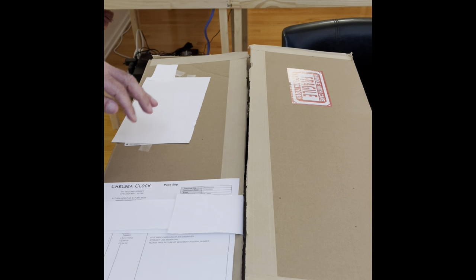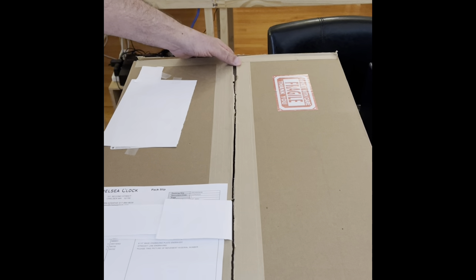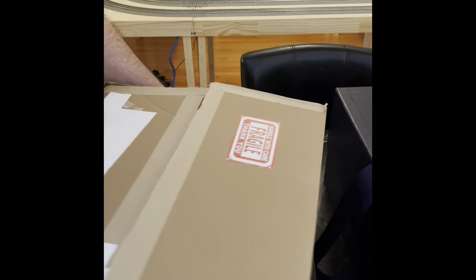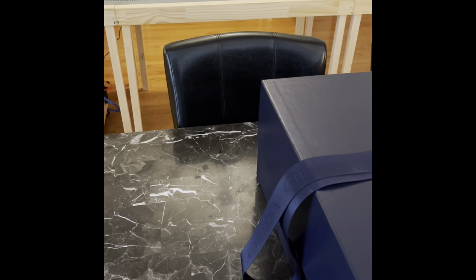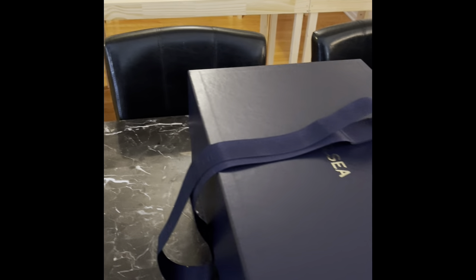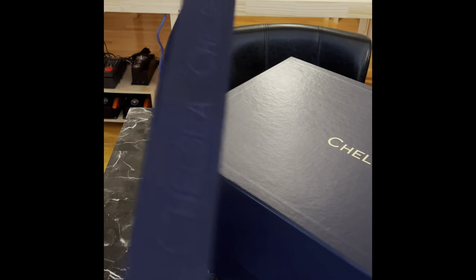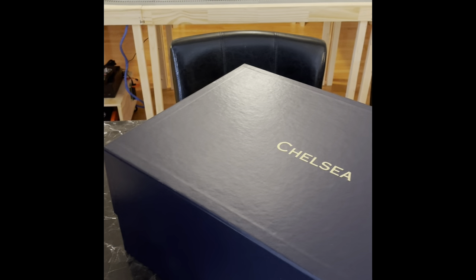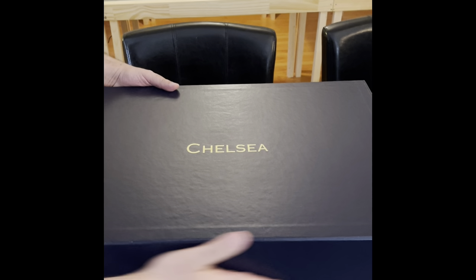We've already opened the box, so this is the outside box. It was very well packed — there's no indication whatsoever of any damage to the outside box. Inside that is this beautiful blue box wrapped with a strong belt that helps in pulling it out of the outside box.